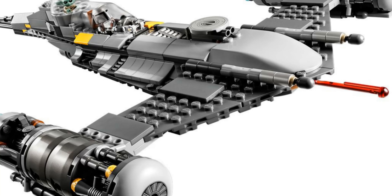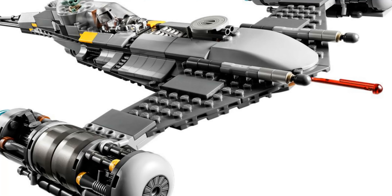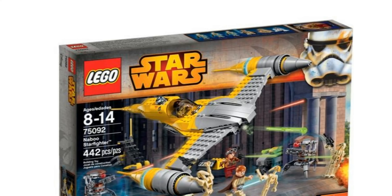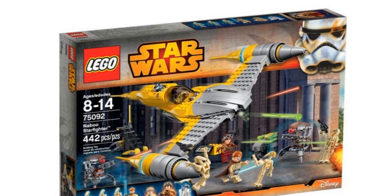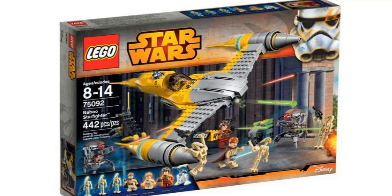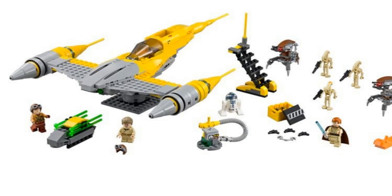Just to give you an idea of scale, it's pretty close in piece count to the old Naboo Starfighter, LEGO set 75092, which was 442 pieces, whereas this one is 411 pieces — although that set did include a few more droids. So it'll be relatively close on scale.